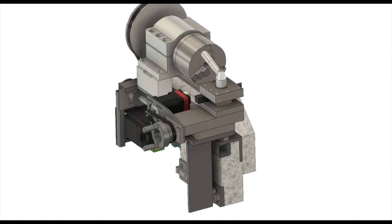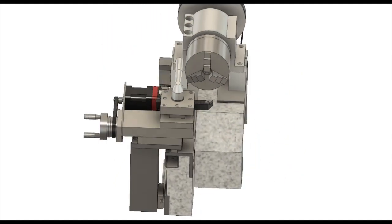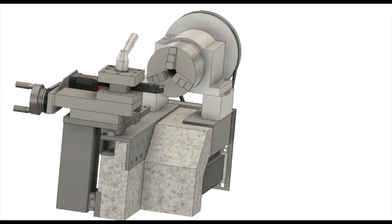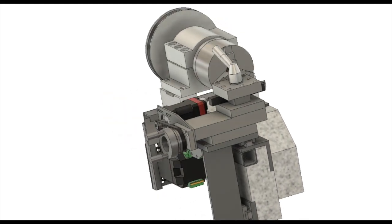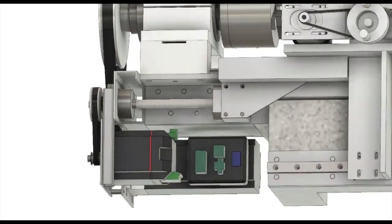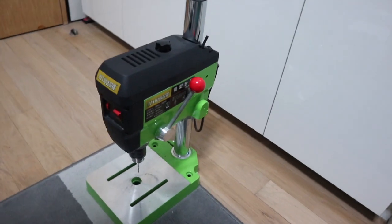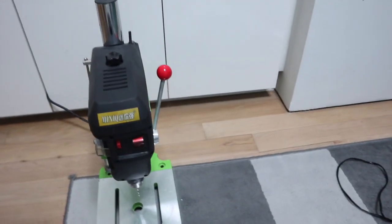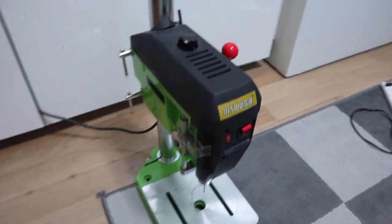Hi guys, this time I will make metal parts for this CNC lathe. To make a lathe strong enough to lathe steel, the parts must be made of metal. I introduce you the main tools I will be using this time. The drill machine is used very often — it is an indispensable tool.